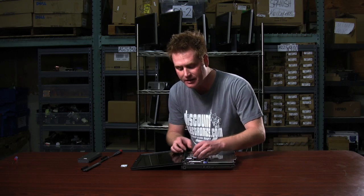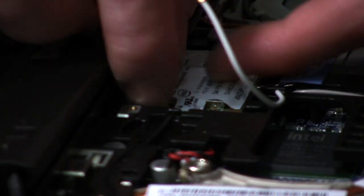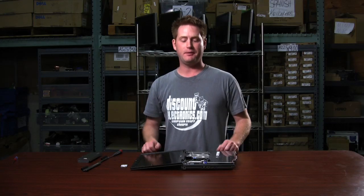You want to disconnect the antenna wires from the old card by just popping them straight up. Then you'll notice there's a clip at the end of the card — just take that clip and spread it out.